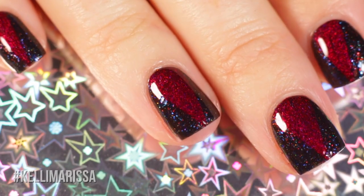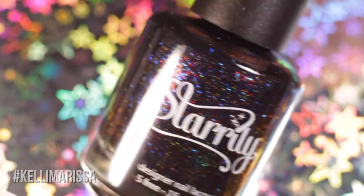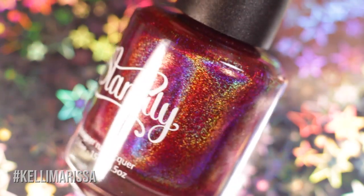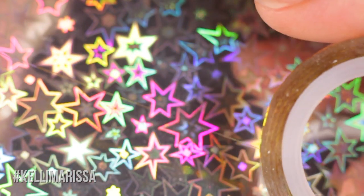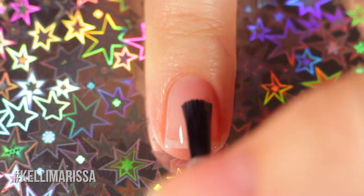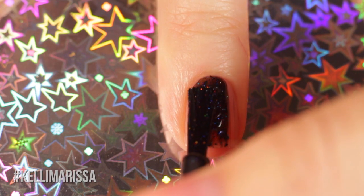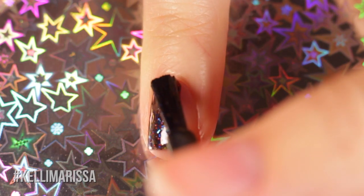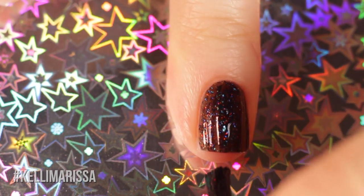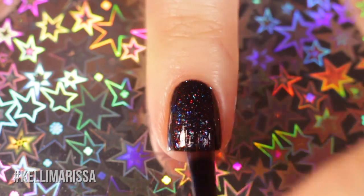I can assure you it is super holographic in real life. For this one I'm using base coat, Starly Cosmic Voyage — another one of my collab shades — and Norepinephrine, a really beautiful red holographic. I'm also using their top coat and striping tape. I wanted a black background with a red V so it almost looks like claws. I ended up using Cosmic Voyage because it has a really beautiful subtle red shimmer in it that highlights the red in the nail art.